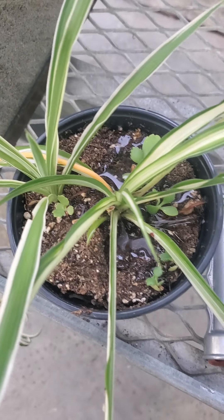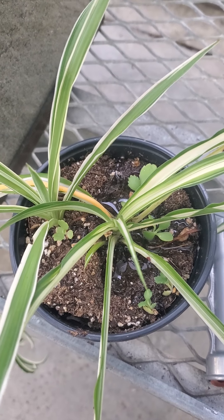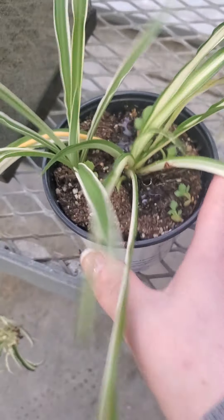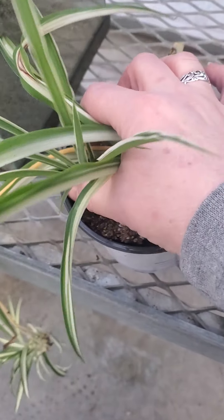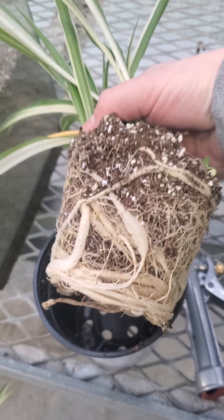Some parts the water is pooling. Something you can do if you're careful is take the plant out and look at the soil and root system underneath.